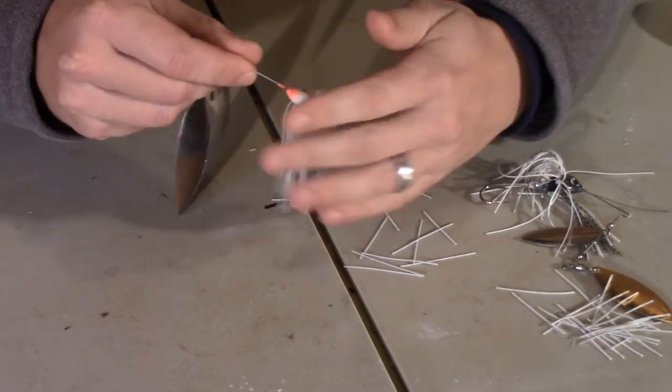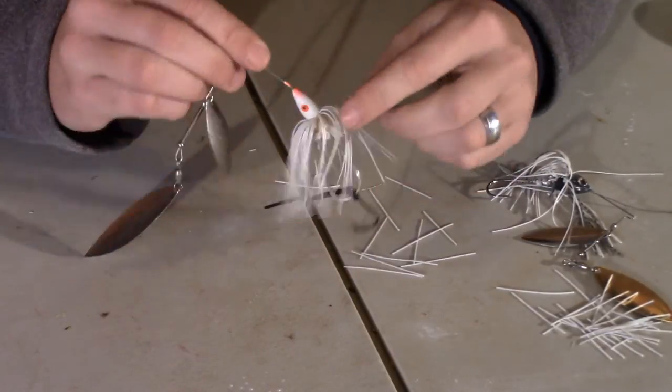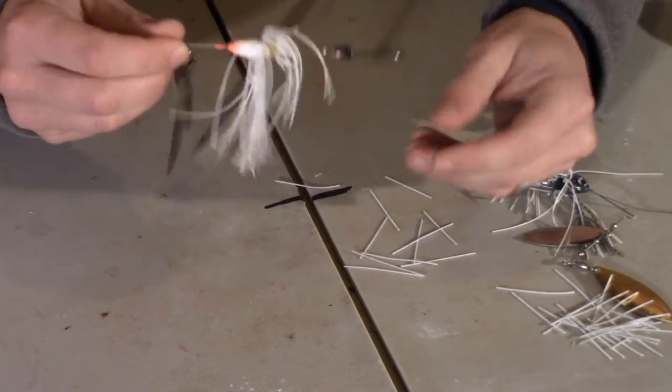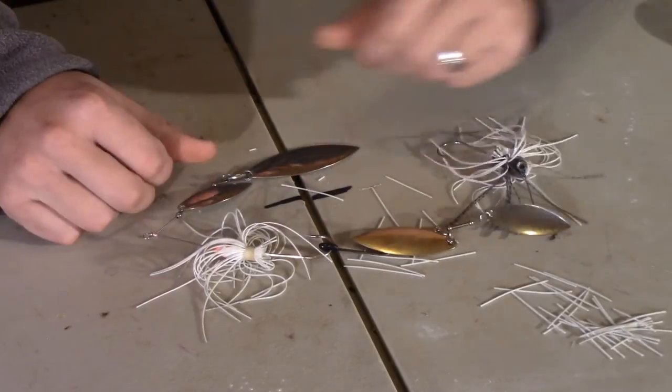It comes back and it's going to look a lot better, especially if you want to go and put a grub or some type of trailer on there. Makes it a lot smaller profile. It seems to help me — I think I get a lot more bites because of it, kind of finessing that down.